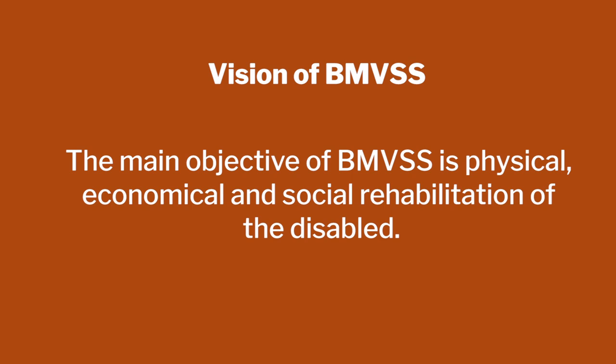The vision of BMVSS is to provide physical, economical, and social rehabilitation. The whole organization built that type of system because the people who come are extremely poor. In fact, most of them don't even have their breakfast when they come, so they are given food. For the everlasting credit of Dr. Mehta — that IAS officer — he said, 'Did you observe that these people who come don't have one disability, they have three disabilities?'